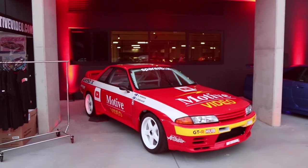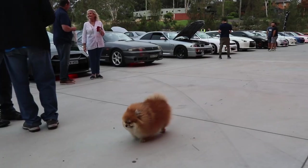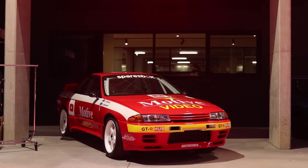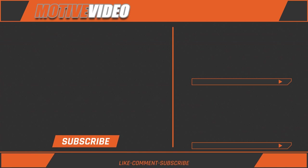We put the car back together, wrapped a few more parts to finish the look, and had it on display at the SAU New South Wales 20th Anniversary Car Show. We'll see you next time.